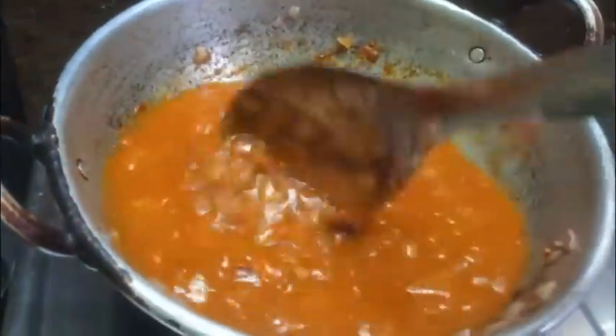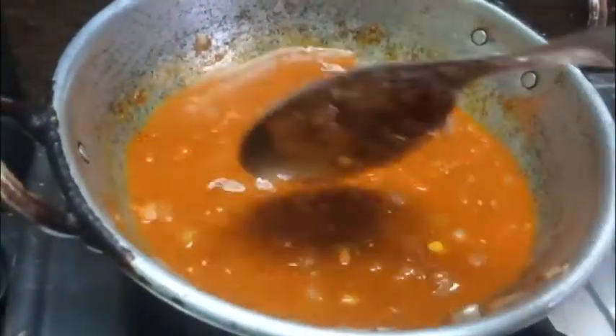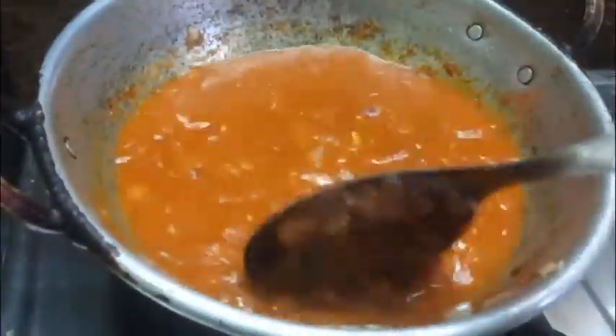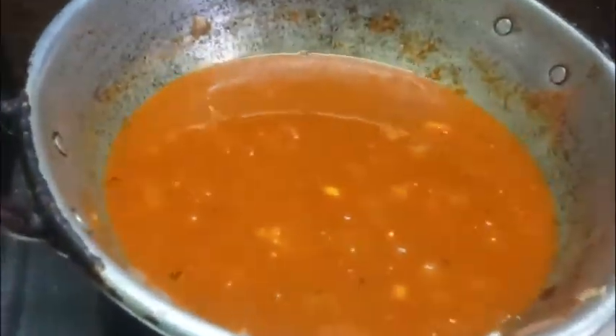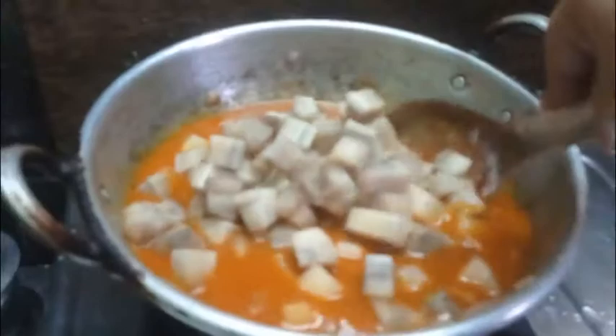Meanwhile, we will deep steam the fish, put the fish in the pan, and add all the fish to the pan. This is the masala.